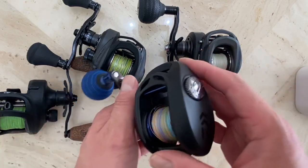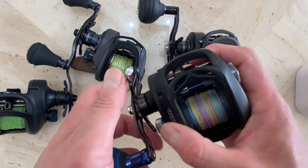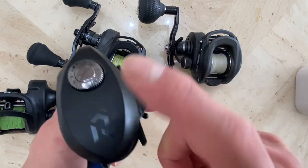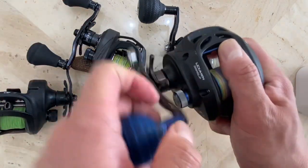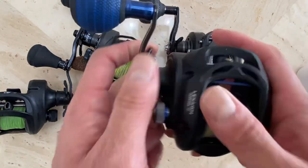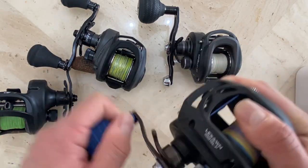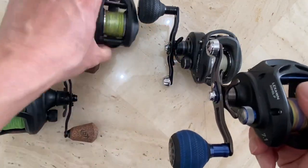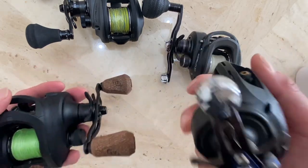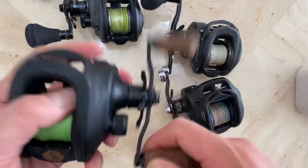As for the Daiwa Lexa, I got it on sale for $119. I told a buddy about the deal and he wound up getting it too — I'm pretty sure he doesn't regret it. It's super smooth, one of the smoothest. It's Daiwa — quality control-wise, reel-wise, it's awesome. But no drag clicker. It's as smooth as the A3, but it's a little heavier, so I don't use it as much as I should.